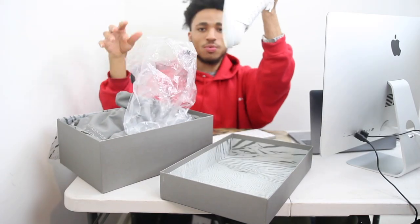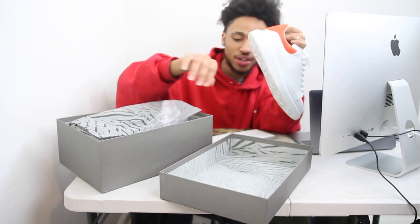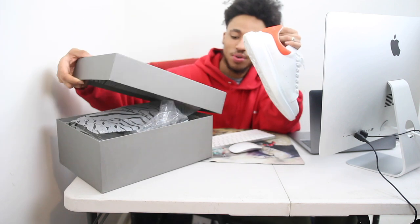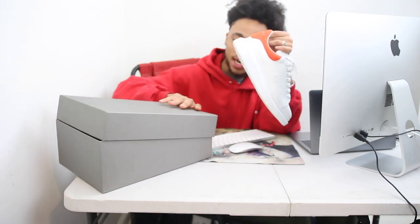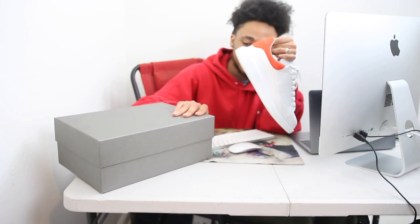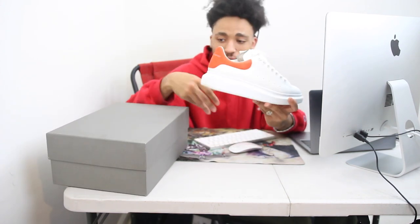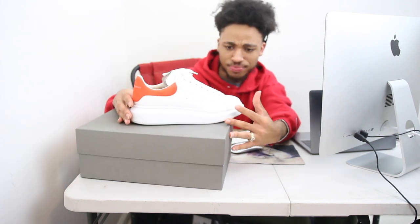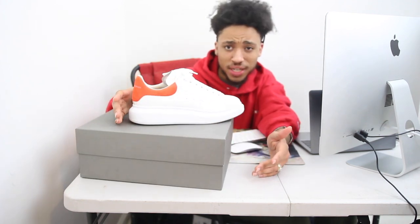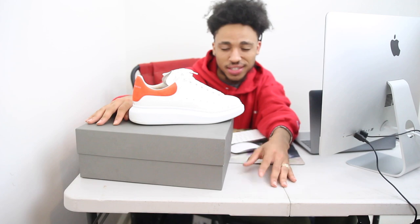I've worn these once — and I wore them on the worst day too. I wore them when it was raining outside to my boy's baby shower, so I probably shouldn't have worn them then. But I just got them and I also got an off-white belt on sale, so I figured let me just rock them. Going over the shoe: in terms of comfortability, it's decent. I'd give it like a six or seven out of ten — it's right in the middle.